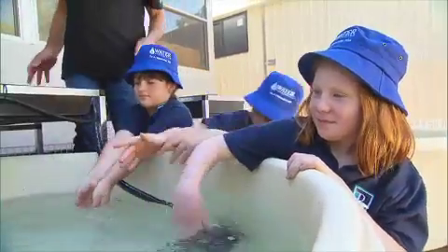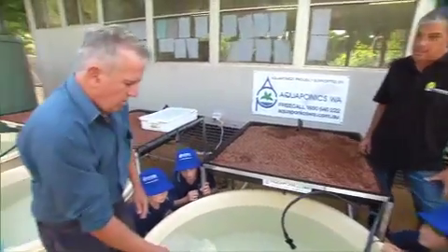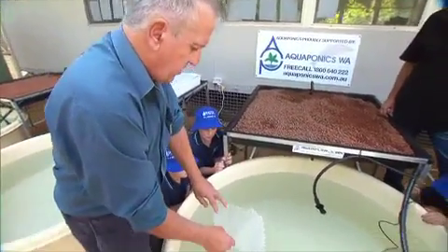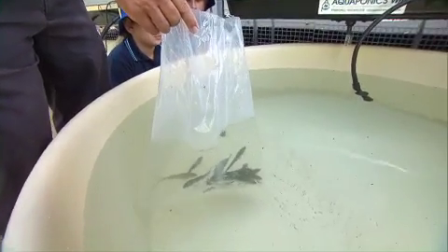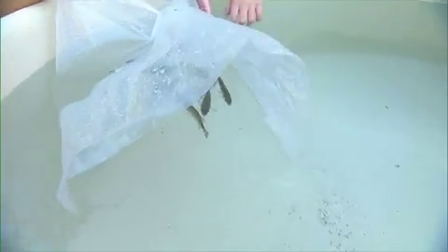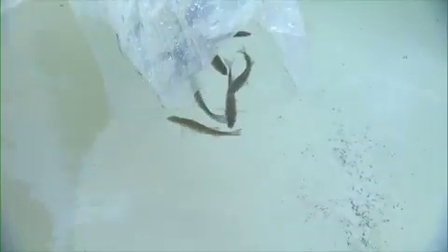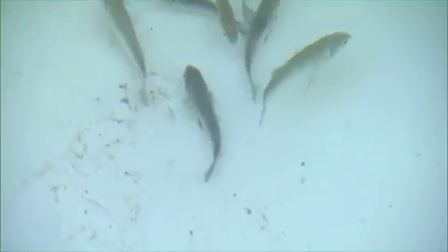Tony, what sort of numbers could we safely have in say a 500 litre tank? Well in a 500 litre tank you're talking about 10 to 15 fish. Now they'll get to plate size — that's about 500 grams. This is a small tank, bear that in mind, so we're not talking about a large number, but that's ideal for the average family. And a tremendous amount of fun as well. Oh, absolutely.